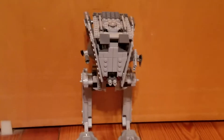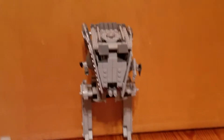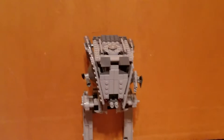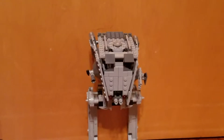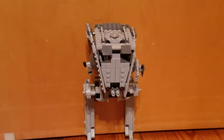That stands for All Terrain Scout Transport. I got this set yesterday — I bought it at Walmart for about $35.